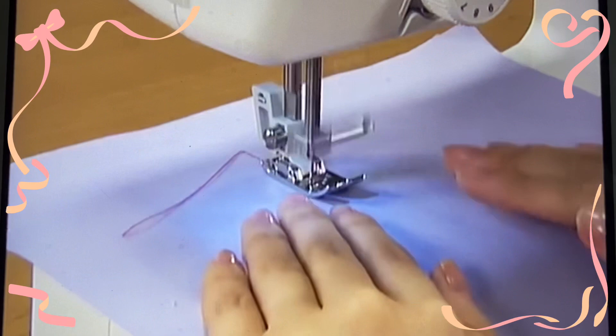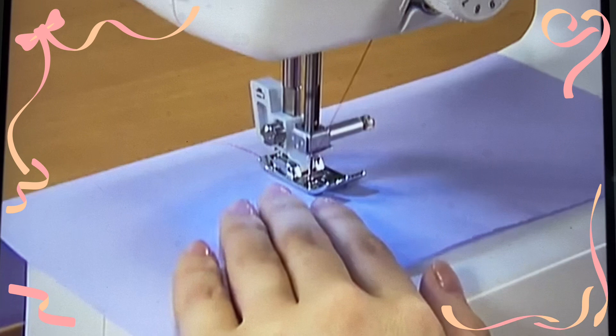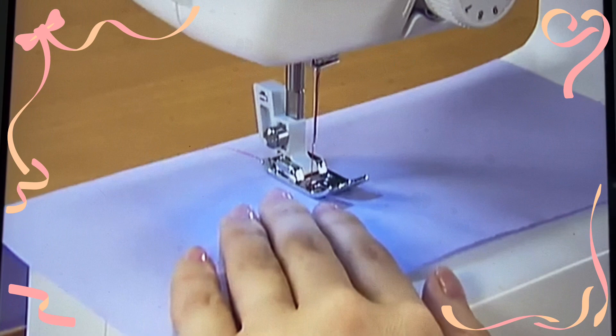To finish sewing, release your foot from the foot controller to stop the machine, and then raise the needle by turning the hand wheel toward you. Raise the presser foot, pull out the fabric, and then cut the threads with the thread cutter that is found on the left side of the machine.